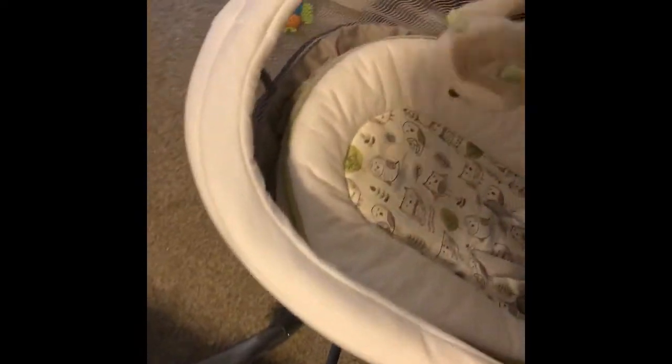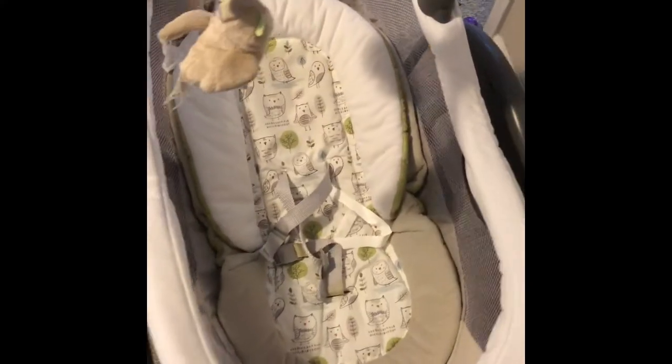Here is the seat and the buckles and everything. In the back it does go up or down — you can level it out if you do that on this side.